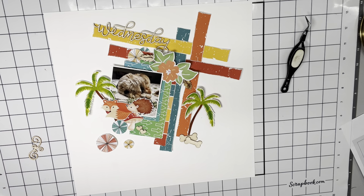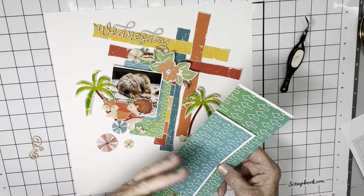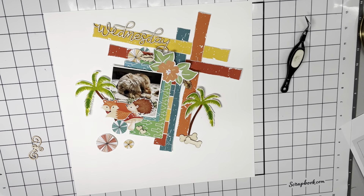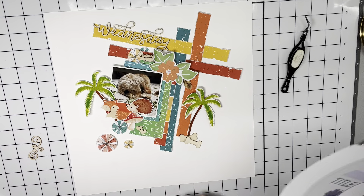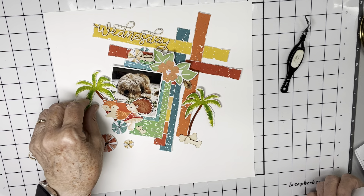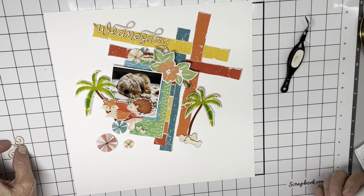I've already used this paper on two other layouts, so I've printed it — it's like having three 8½ by 11 sheets of this particular pattern paper, and only paying for it once. And it's really reasonable. I can't say enough about it, and of course you all know that I adore Lisa and everything she creates — I have for many, many years before Scrap-A-Sketch.